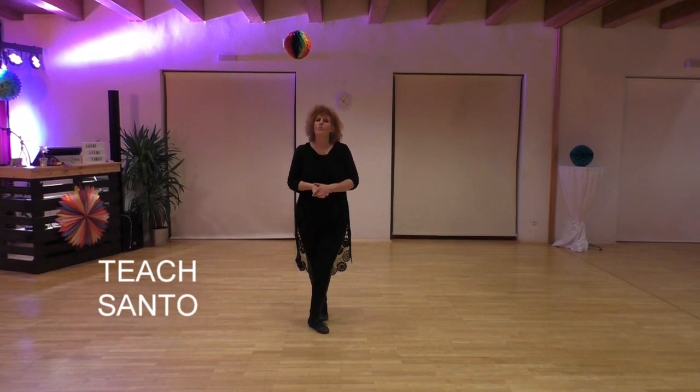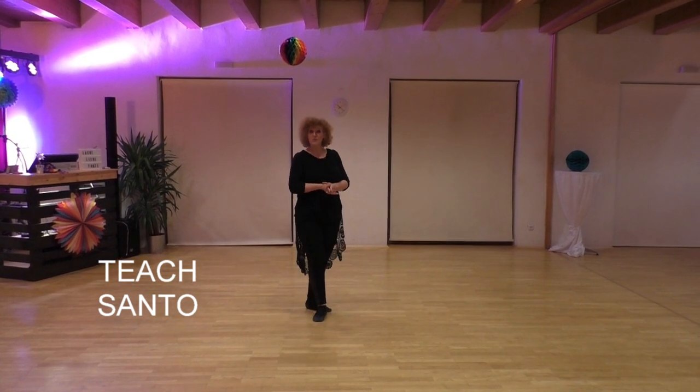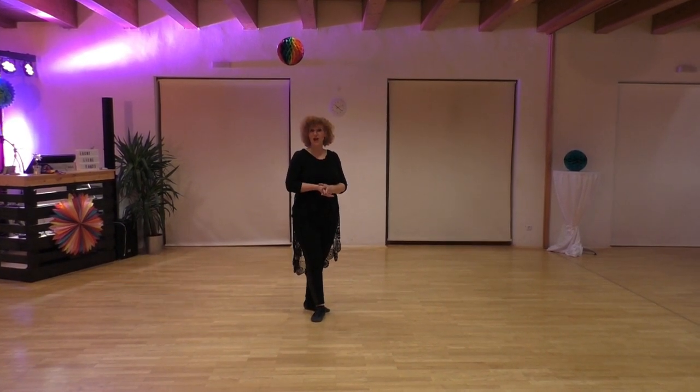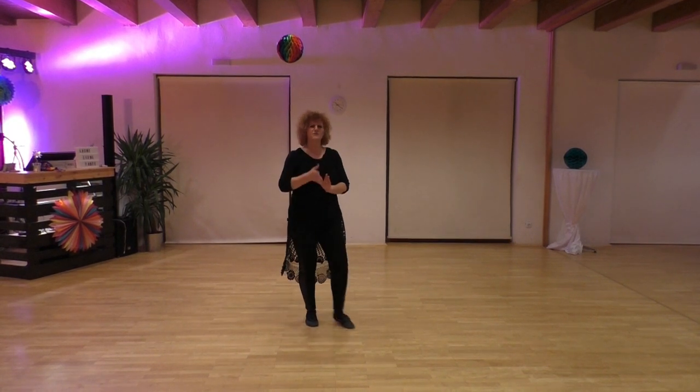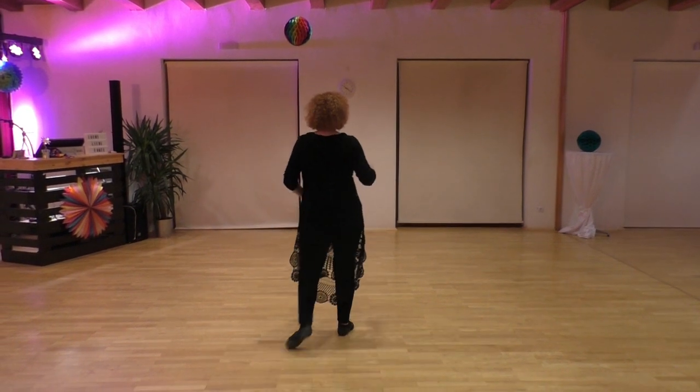Hello everyone, welcome to the dance Sun Tone. It's an improval lion dance, 32 counts, four walls and a very small tag with two counts. Section one starts with the cross samba.